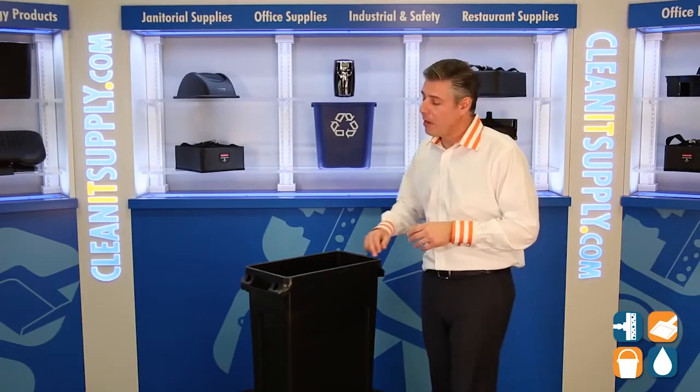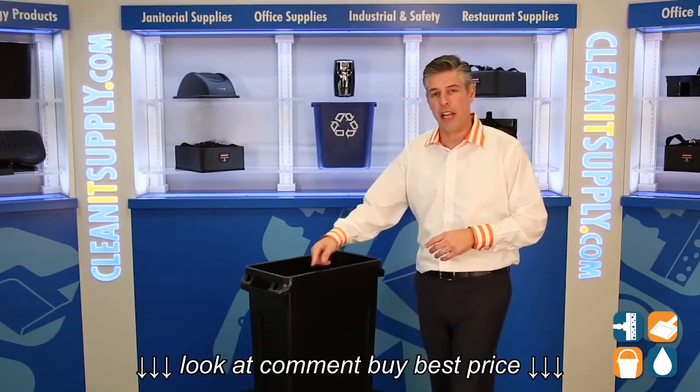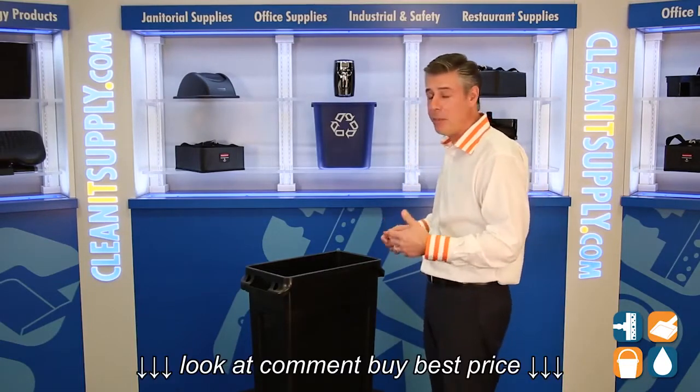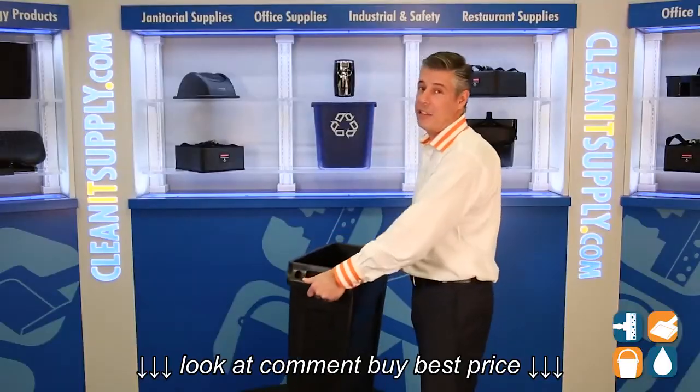First, Rubbermaid put out a smooth, rolled edge rim all the way around the trash can. That'll prevent trash can liners from ripping or tearing. Secondly, they put in ergonomic lifting handles on the short side of the can for easy transportation.